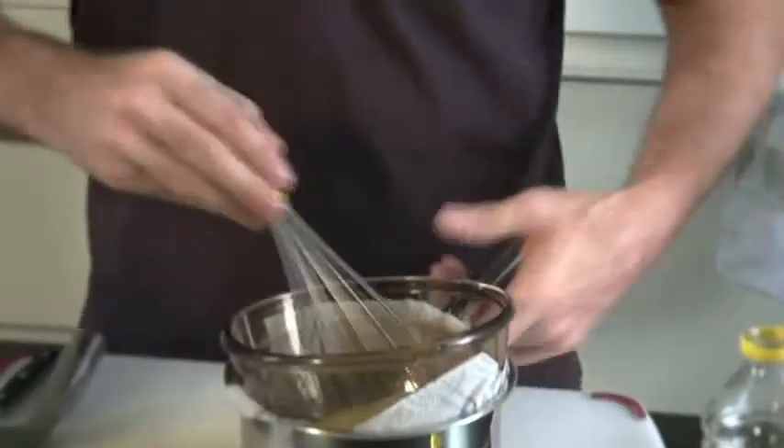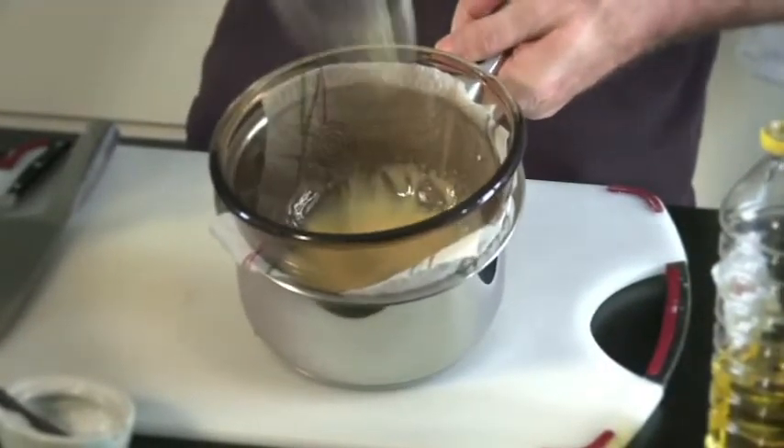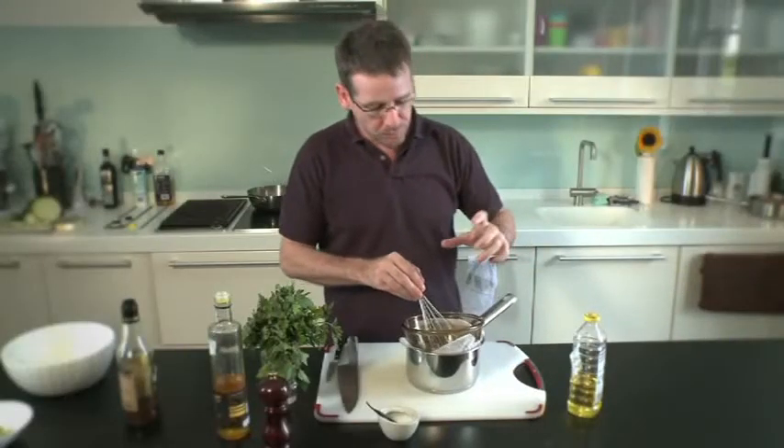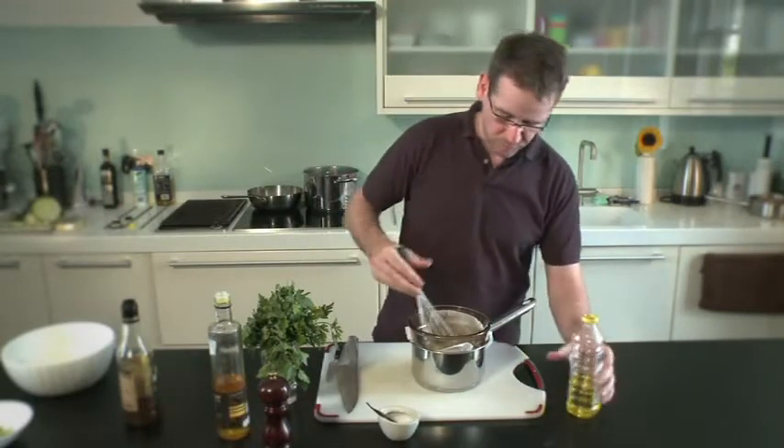I can just show you that at the moment. You can see the vinaigrette has quite a thick texture to it. If we were to leave that overnight it would separate, but for the intentions of the salad that we're doing, that's a perfect consistency.